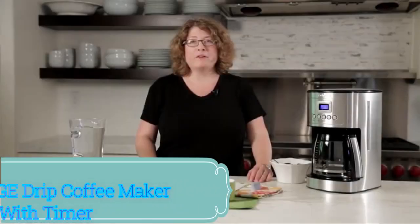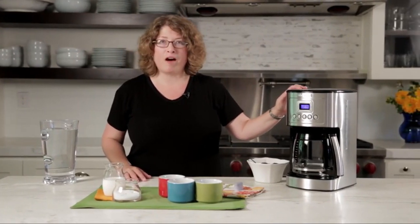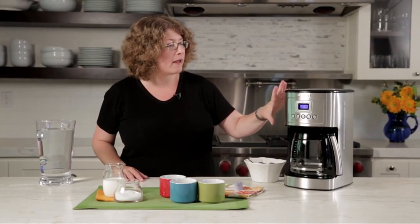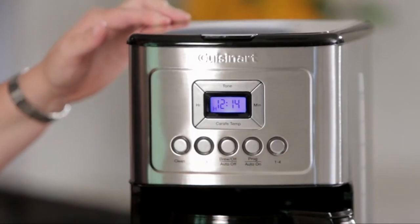The GE Drip Coffee Maker with Timer is a reliable and efficient coffee machine that combines functionality with convenience. With its sleek stainless steel design, it adds a touch of sophistication to any kitchen countertop.